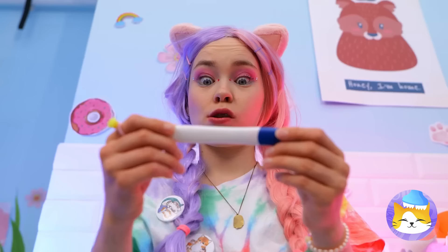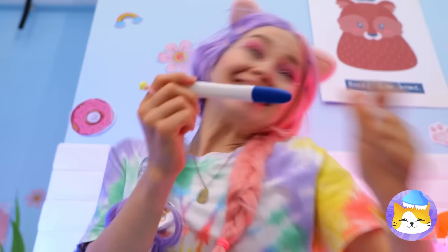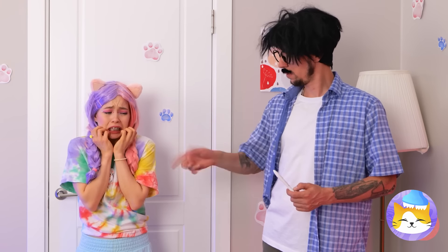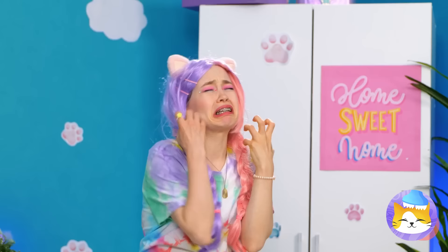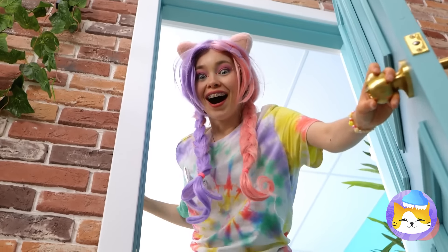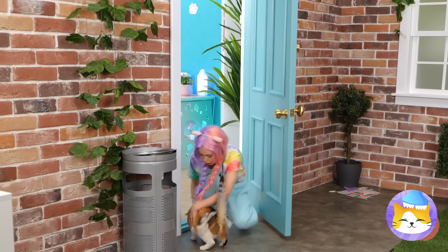Meowrific stuff — catch you next time. This girl's going to be a cat person. Unfortunately, pets aren't allowed here. But when it comes to cats and cat ladies, love always finds a way.